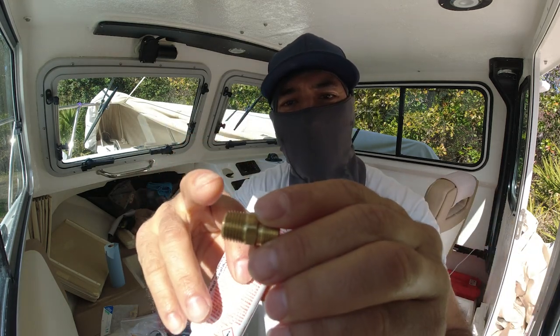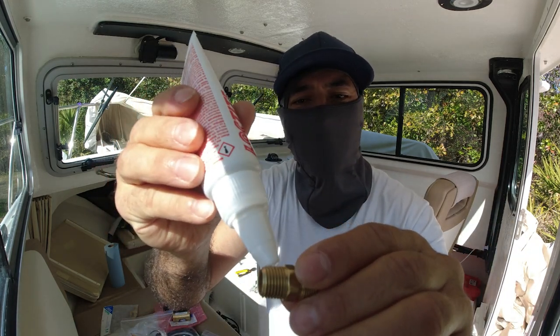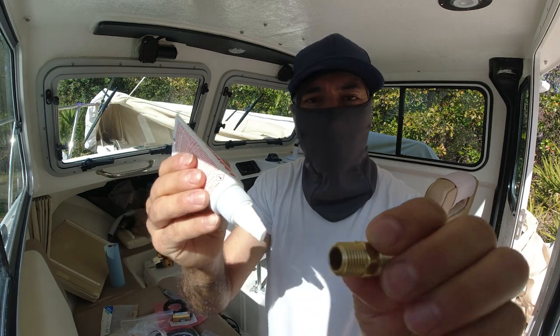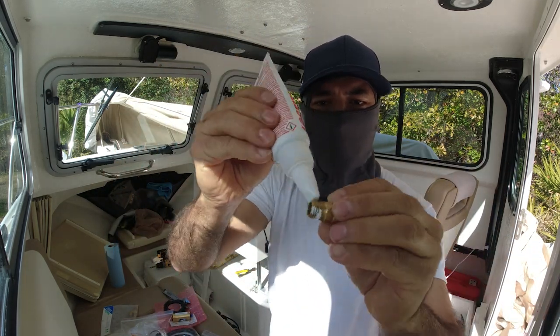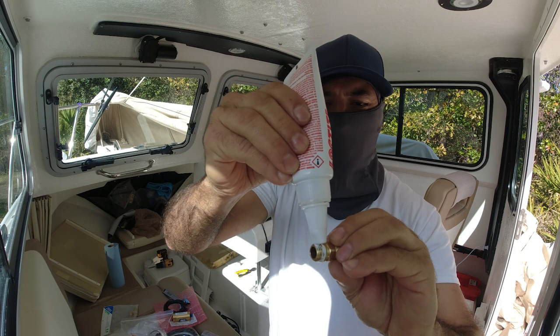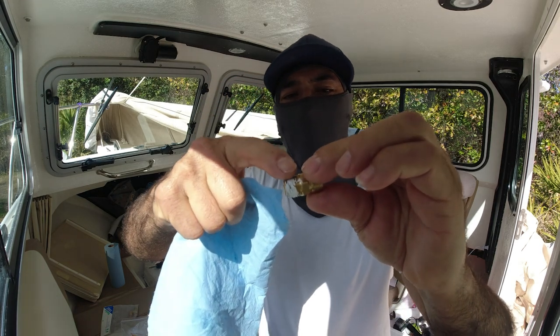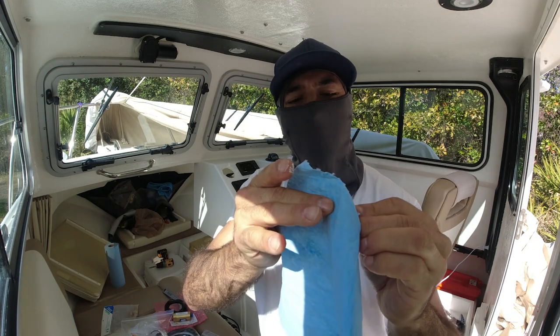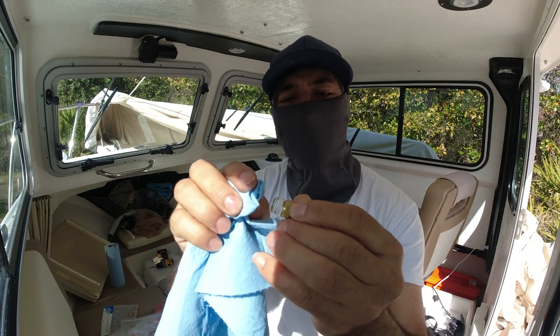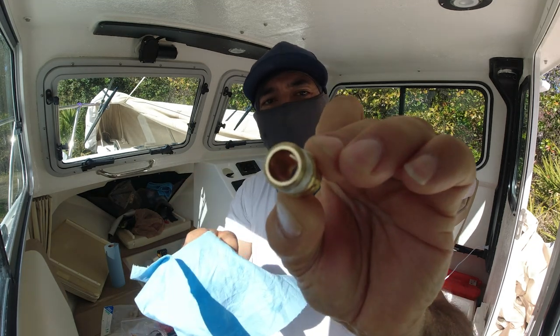Remove the cap. Very important now to get the sealing on the edge here — put a little bit in the middle, not too close to the edge. If you get it close to the edge, just clean it up and rub it with your finger. Clean the edge so no thread sealing will go inside the system — see, the edge is clean.